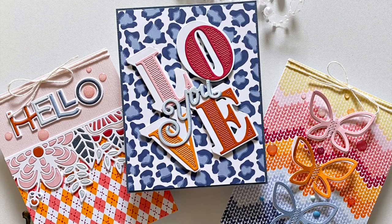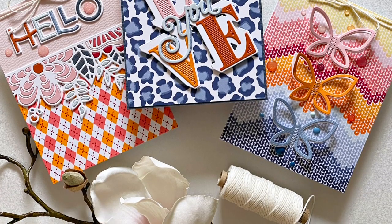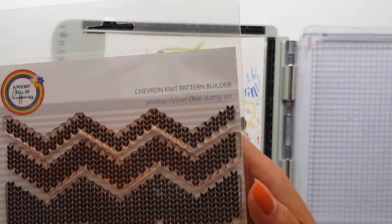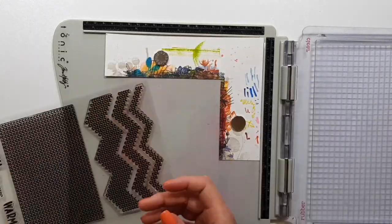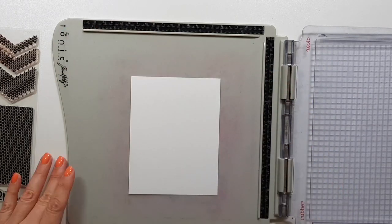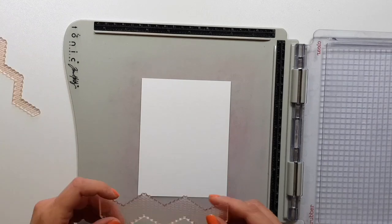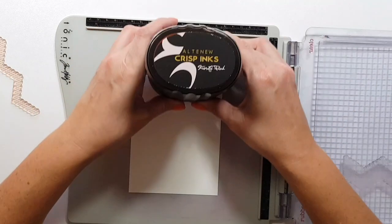Hi there, Zhoka here from A Pocket Full of Happiness, and today I'm sharing cards I've created with some of the background builder stamp sets that I restocked recently. First up is the chevron knit pattern builder — this is actually one of my favorite stamp sets and I haven't used it since last Christmas, so that was one of the reasons I decided to go with it.